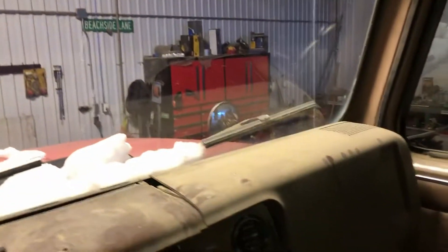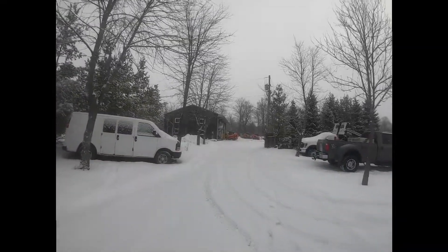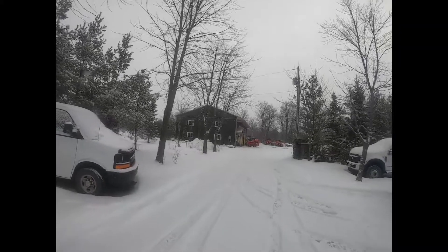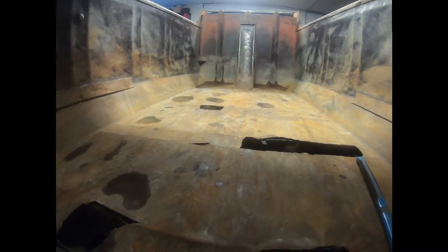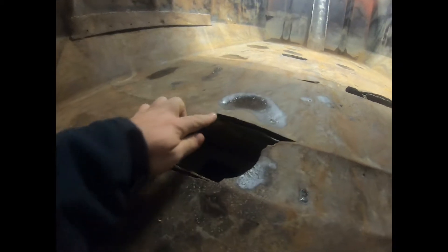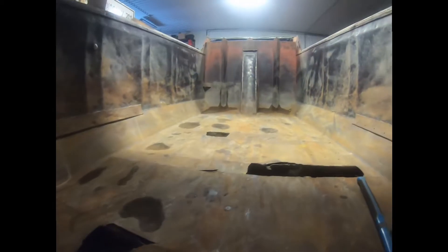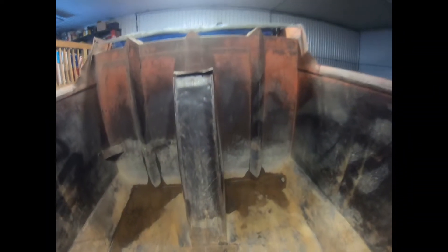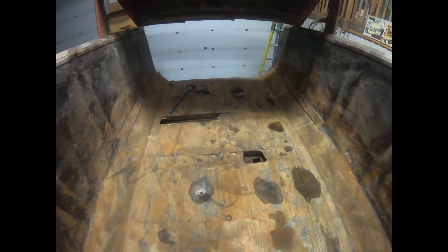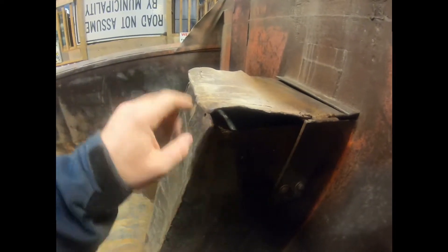Hey everyone, good morning - we're back, heading over to the shop. We are going to start working on our welding project on the truck. Got the Bobcat already fired up sitting outside the shop, gonna bring the steel in. I've been here trying to straighten up this metal and hit some of these grooves down, try to get it straightened up. Gonna fix this up too while we're here.